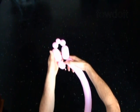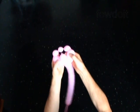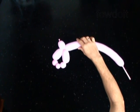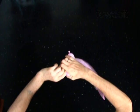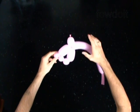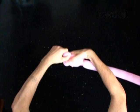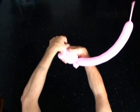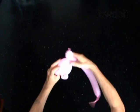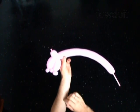Lock both ends of the chain of the last 5 bubbles in one lock twist. Lock both ends of the fifth bubble in one lock twist. Lock both ends of the third bubble in one lock twist. The next bubble you twist to make the body. Twist the seventh 3 inch bubble.